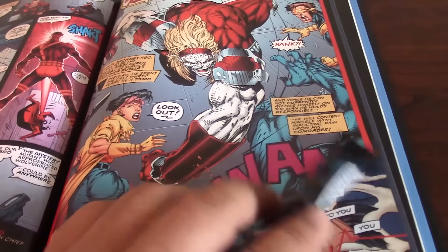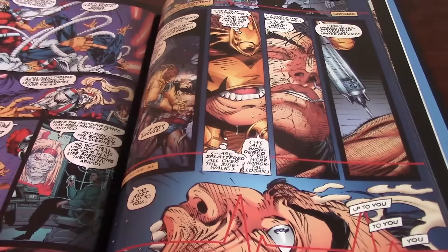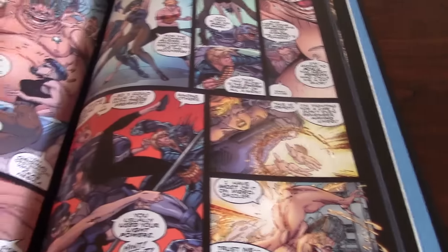Todd McFarlane — it will be great to see a lot of them having this new art, this design. Even the old classics — Michael Golden, it will be great. Romita — it will be an awesome thing. They are able to pull it off.